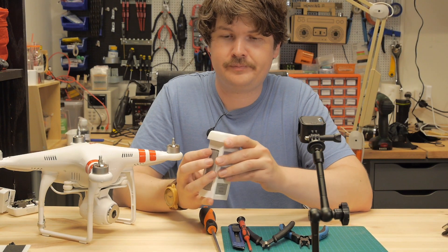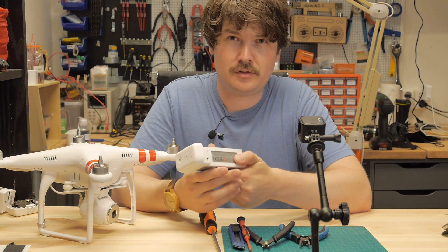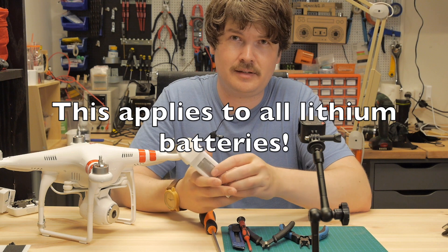These batteries need to be stored at 50% charge over time. If you store them at fully charged or empty, the chemistry inside the battery will little by little damage the battery.